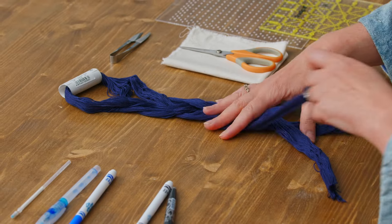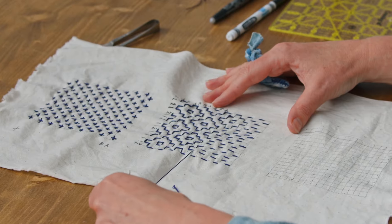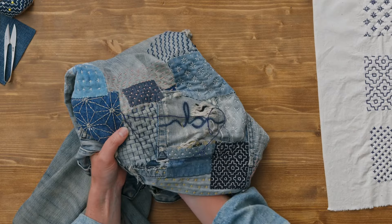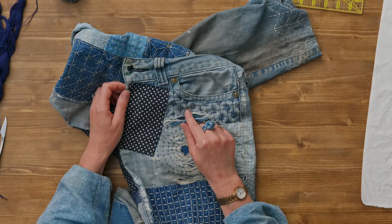Before starting to work on our project, we'll prepare the fabric and thread, then we'll practice the stitching process and mending techniques. Finally, we'll be ready to start working on three different Sashiko patches: Jujizashi, Kakinohanazashi, and Komenohanazashi.